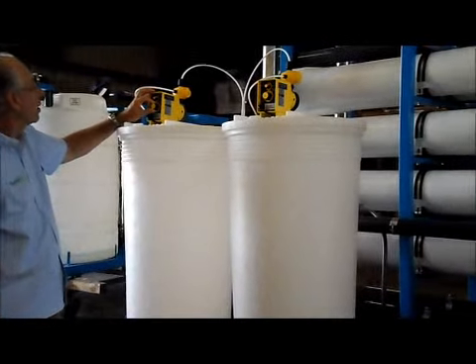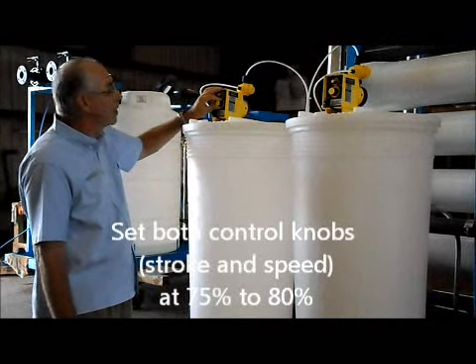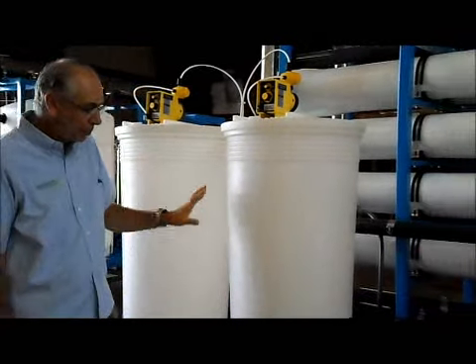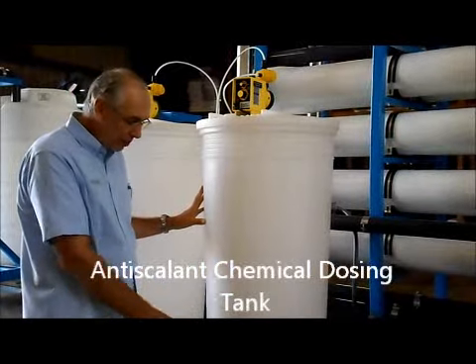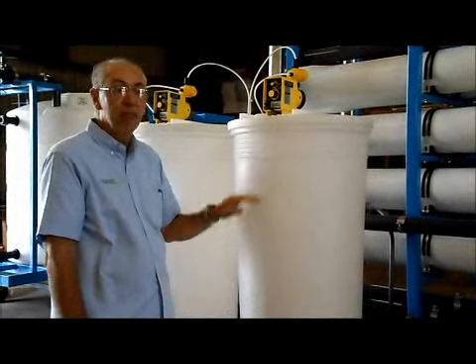Make sure both knobs on the dosing pump are set to around 75–80%. That's based on our recommended chemical concentration of about 15% — both stroke and speed. Also check the membrane antiscalant dosing: make sure you have at least 10 gallons of chemical in that tank, and both knobs on that dosing pump set to around 75–80% as well.